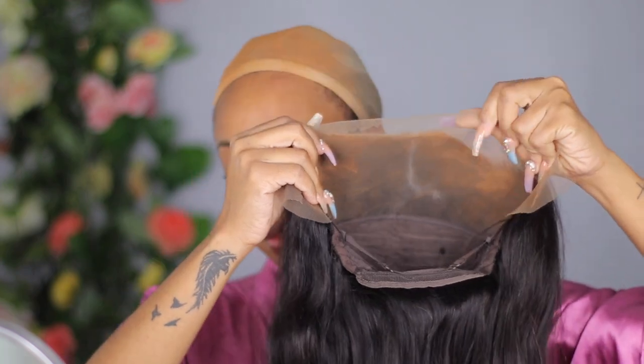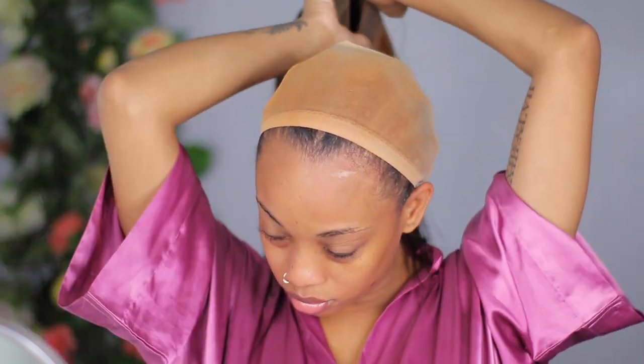I prepped my wig off camera — I added foundation to the inside of the wig and I used my hot comb to push the hairs all the way to the back so it'll give me a more natural install. This hair does appear to have transparent lace because my wig cap was showing through, so I pulled my wig cap all the way back so it wasn't peeking through at the front.